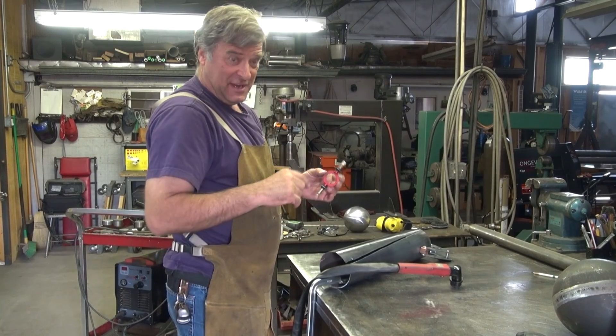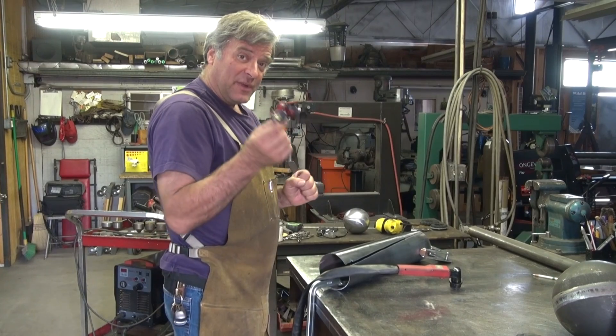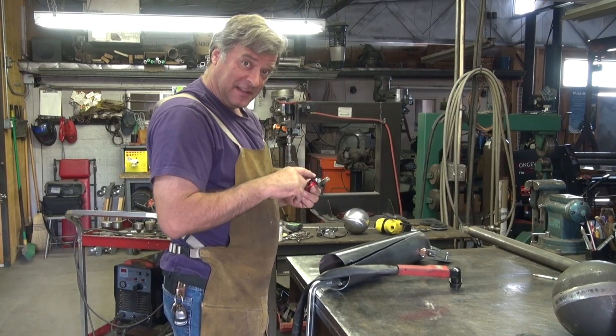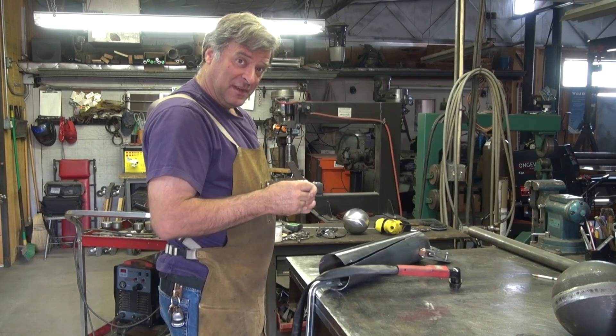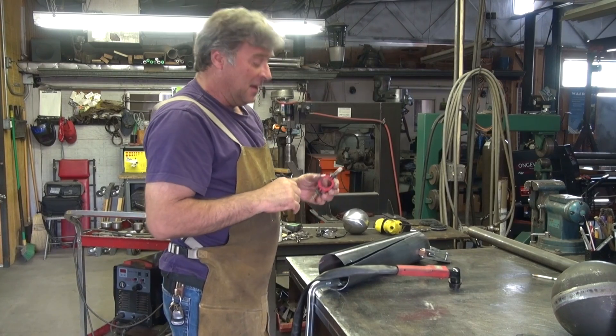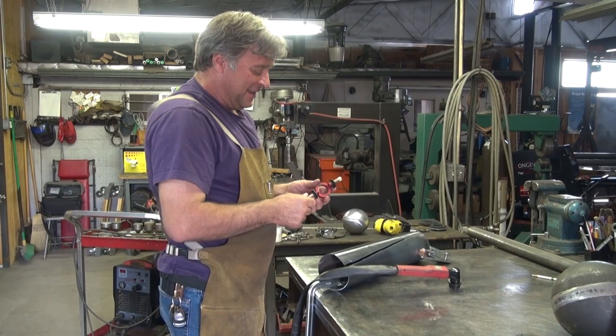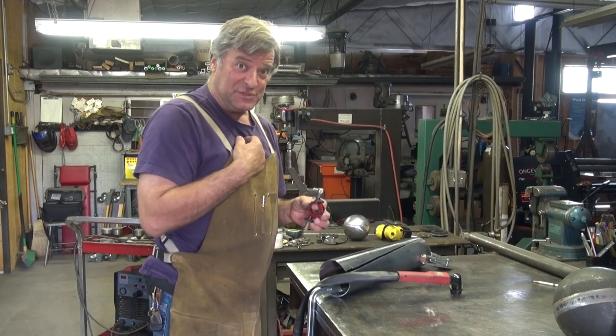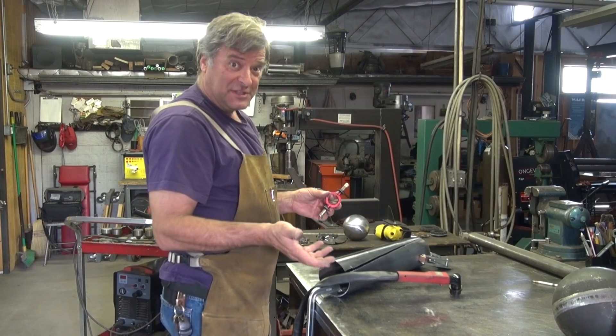I mentioned in a previous video about the training wheels that I use on my plasma cutter, and I mentioned about the little lift kit — the little extensions for the wheels for when you're cutting pipe. I got an e-mail; somebody wanted to see them in use. I've never used them, but I figure, what the heck? Let's try it.